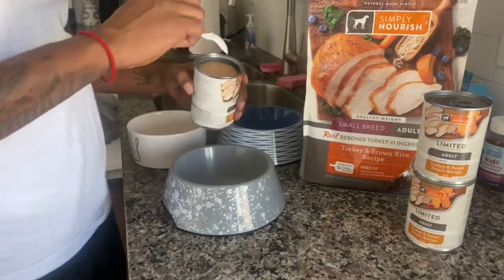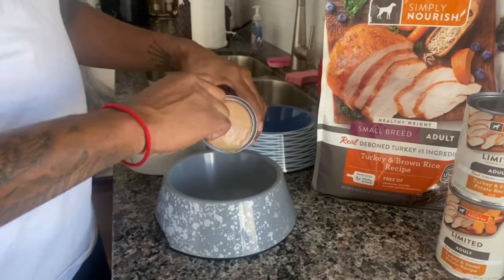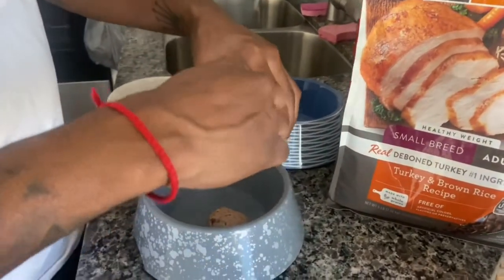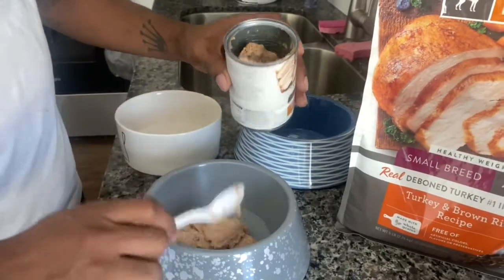Crack that thing open like that. Now I start off just with a little bit, just to get them used to it. Start them off with a little bit, know what I mean?